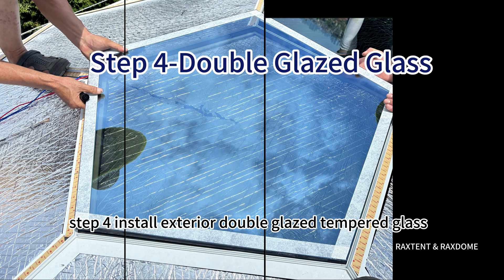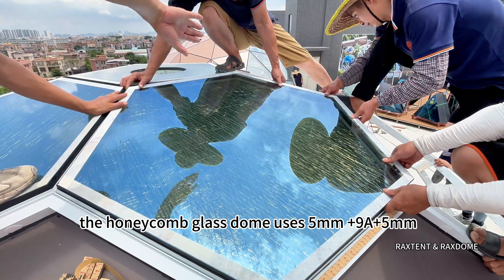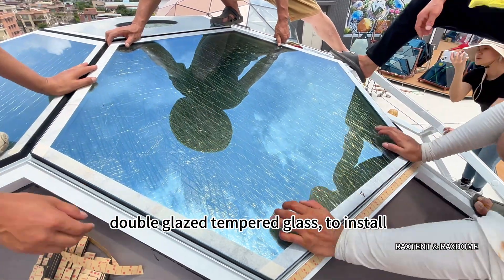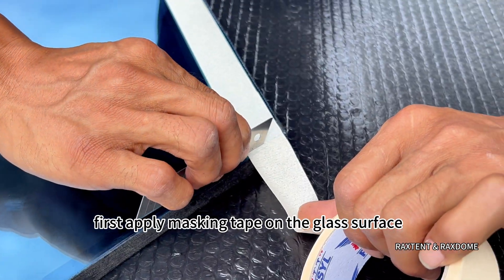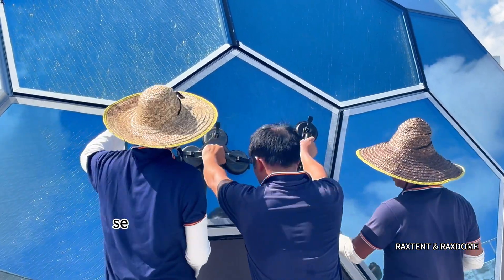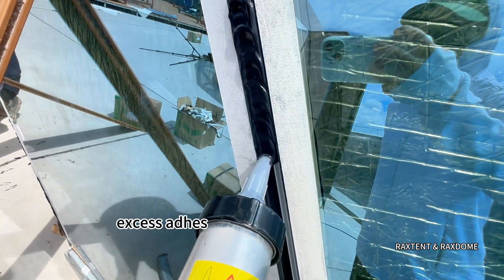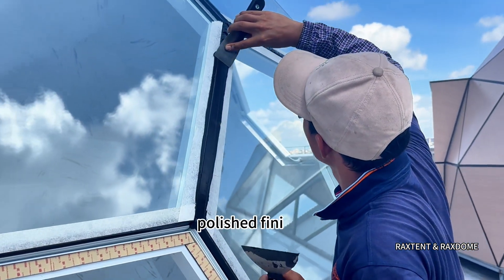Step 4: Install Exterior Double Glazed Tempered Glass. The Honeycomb Glass Dome uses 5mm + 9A + 5mm double-glazed tempered glass. To install, first apply masking tape on the glass surface, then position the glass on the frame and press along the edges to ensure a secure fit. Seal the edges with structural adhesive and use a scraper to remove any excess adhesive between glass panels, creating a smooth, polished finish.